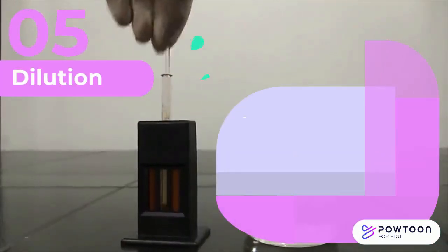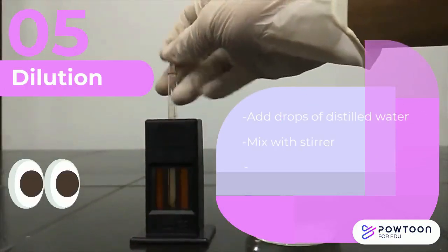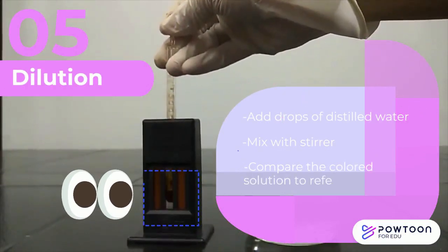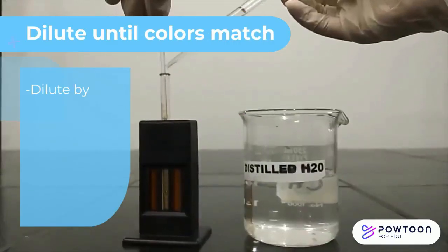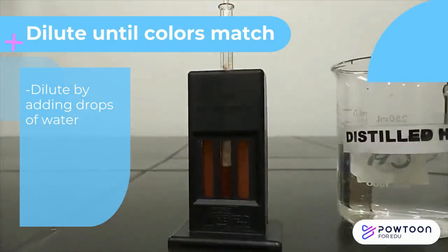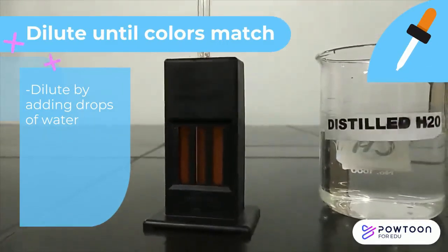Add several drops of distilled water, stir with the stirring rod, and compare the color with the reference glass of the comparator block. Make sure to lift the stirring rod when comparing the color. If the specimen solution is darker, dilute further by adding drops of distilled water and stir. Do this until the solution matches the standard color of the comparator box color strip.